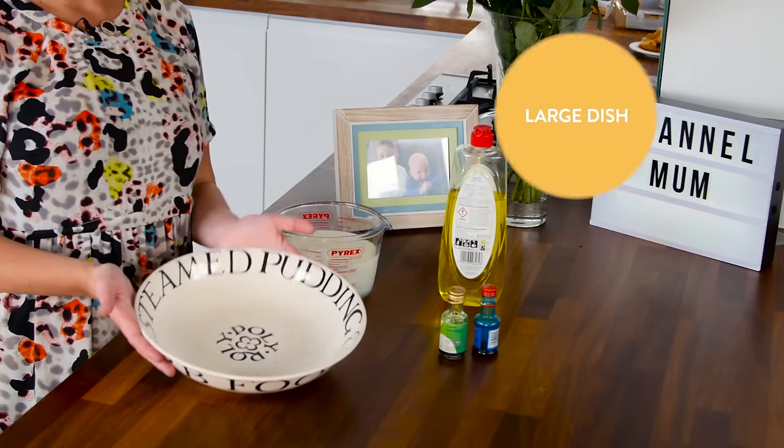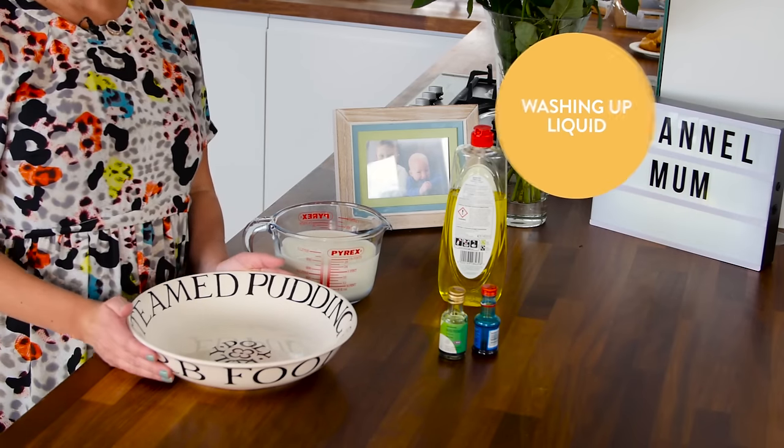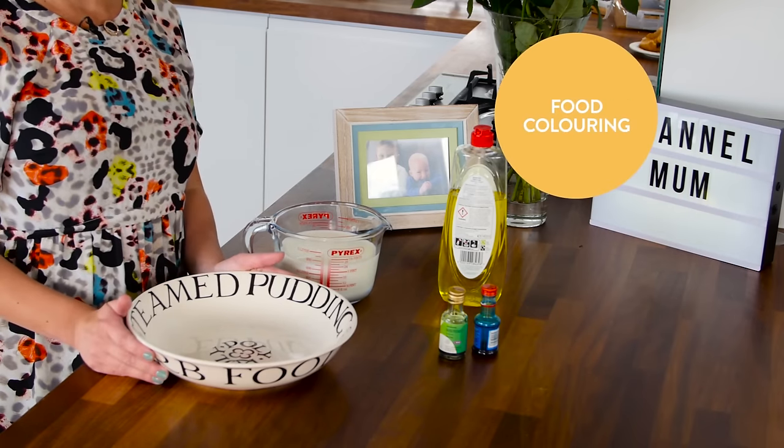What you'll need is a large dish, some milk, washing up liquid, and some food colouring.